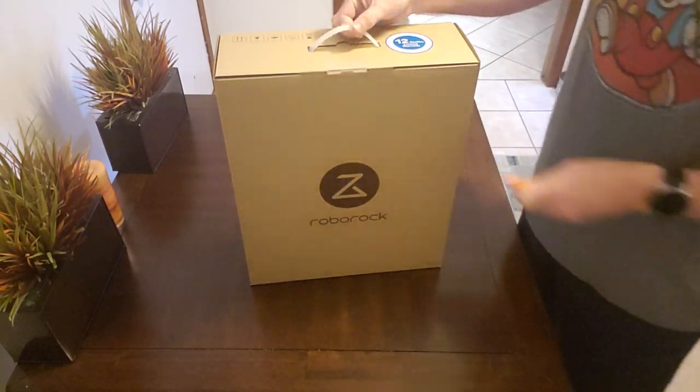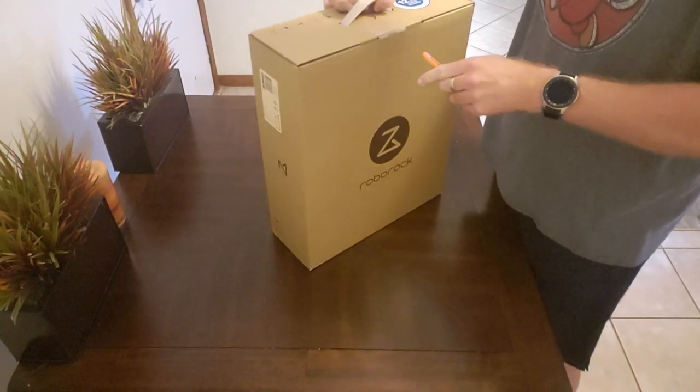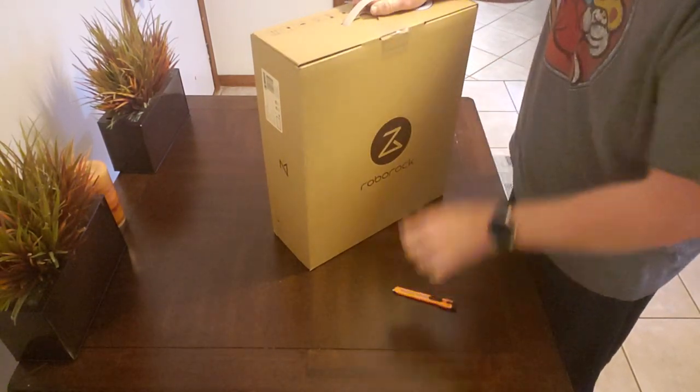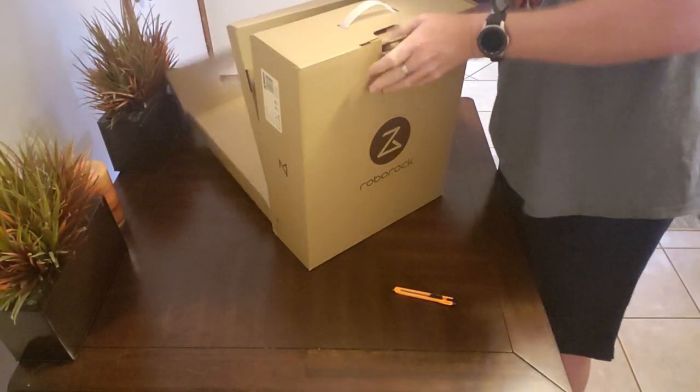This is the box that it comes in — nothing special, just a brown cardboard box. It has a 12-month limited warranty, and of course the only place right now to buy this is Amazon, so you're always protected for at least 30 days with Amazon.